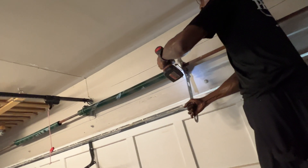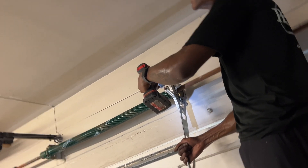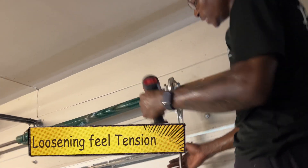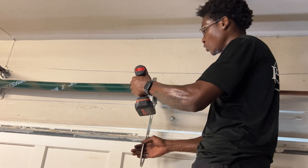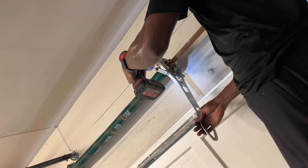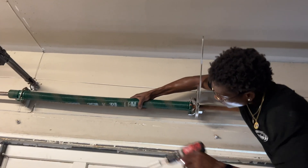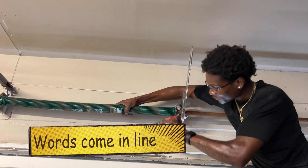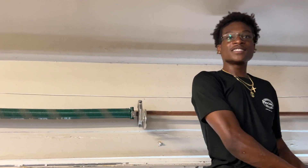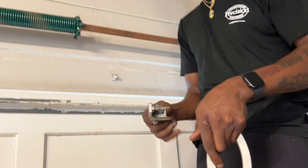You're counting each full revolution the tool makes. When loosening, you don't really have to count precisely because the Surewinder will tell you — there will be no tension once it's fully loose. A little cheat sheet too: you can see all the words on the Surewinder. When it was tense it was twisted, now you can see the text in a straight line. When you see it like a sentence in a line, there's no tension on the spring. Then get the Surewinder off and pull off the little piece.